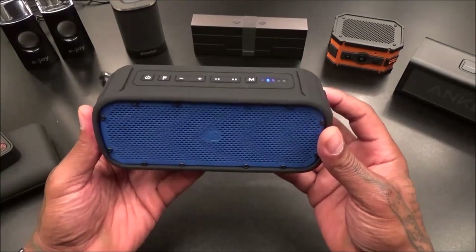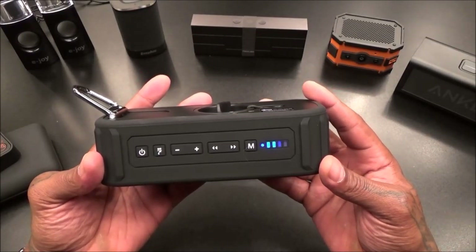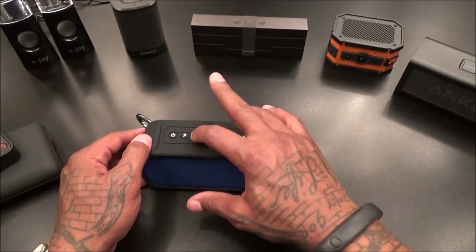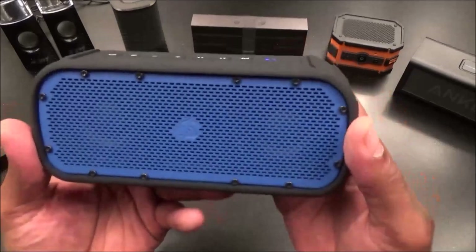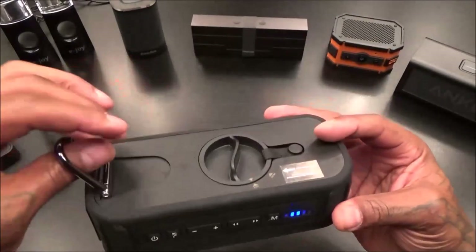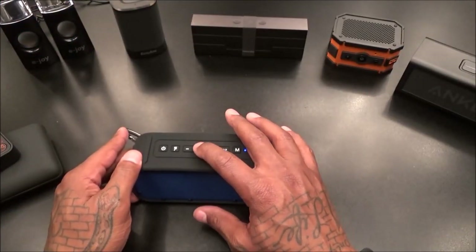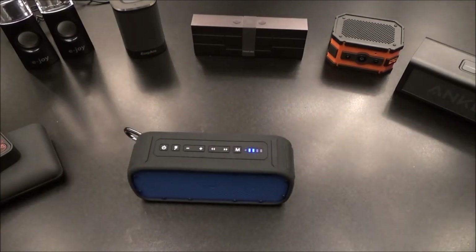It does sound good, but for some reason on maximum volume it's not playing cleanly. I don't like that. I'm disappointed because this one actually does sound good - nice vibration, waterproof status, nice build quality. But I'm not feeling this cutting out at max volume. Let me try that one more time. Let's try a different song - maybe it doesn't like this song. Let me throw on my outro music and try maximum volume.